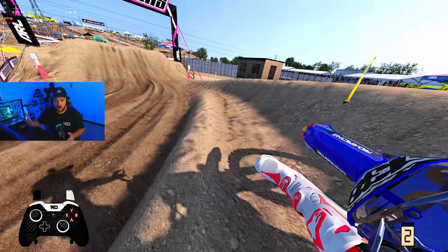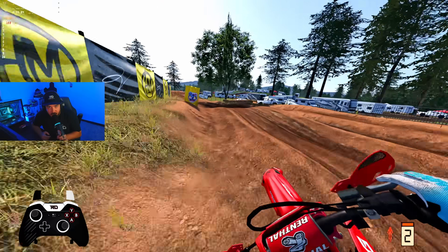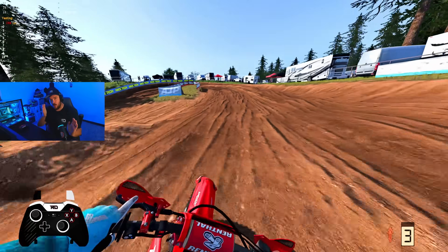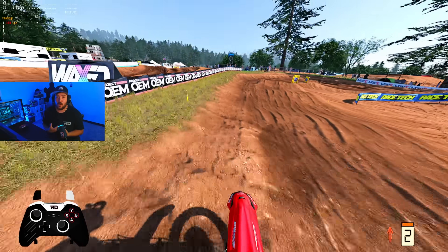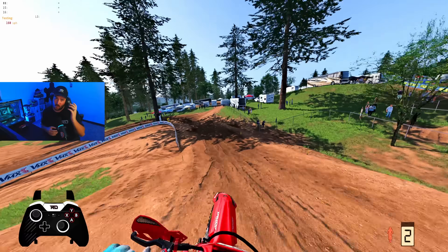There is no seat-bounce mechanic in MX Bikes — don't let anybody tell you different. Leaning back on the face of the jump will help you hook up and get more drive. That has helped me personally a ton in supercross.